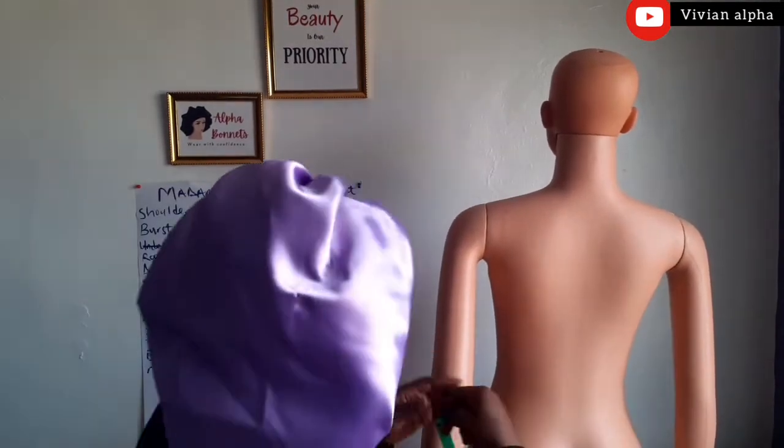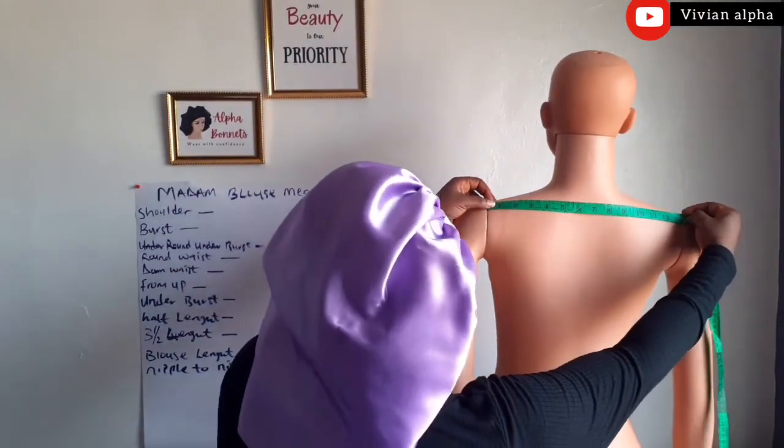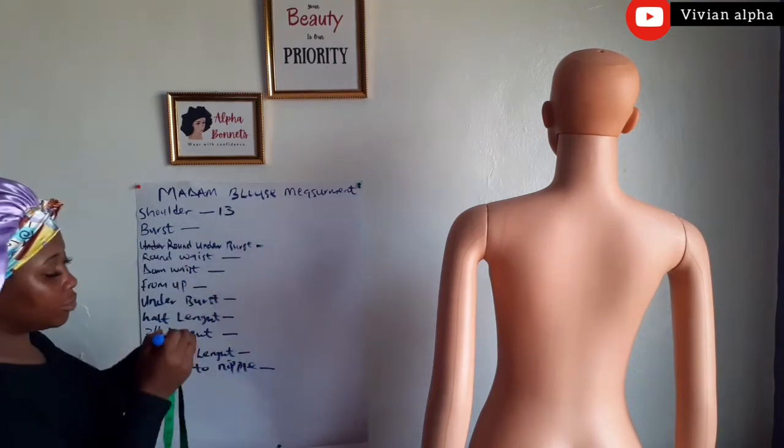Taking the shoulder measurements, we are going to measure it like this, from ear to ear. We are going to measure it, and this is 13. We got 13.